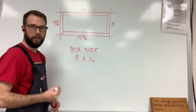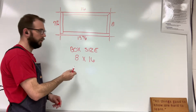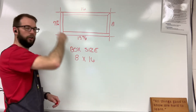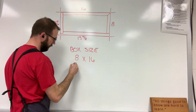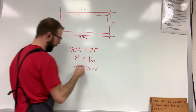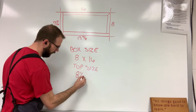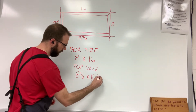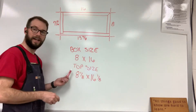Now we need to figure out our top size. We're going to add one-eighth of an inch to both the width and the length, and that's going to give us our overhang all the way around the box. Add an eighth of an inch to 8, it gives us 8 and one-eighth. And we add an eighth to our 16 to give us 16 and one-eighth. So that is our top size.